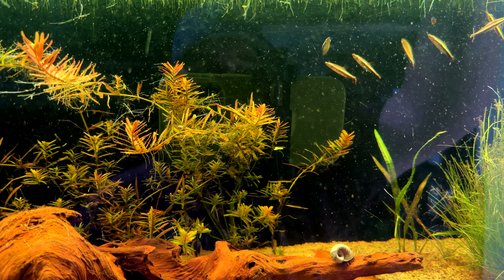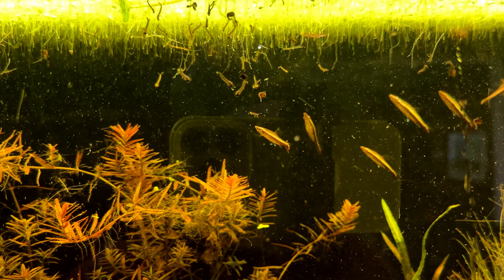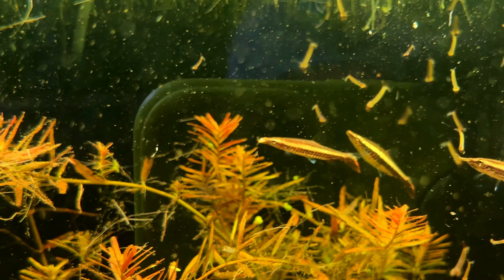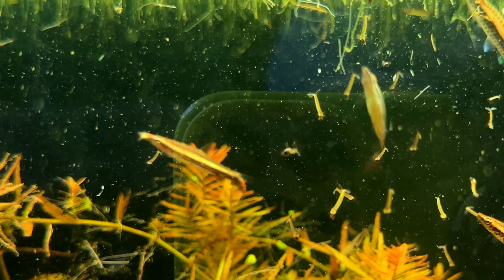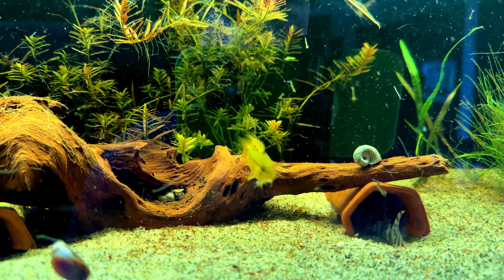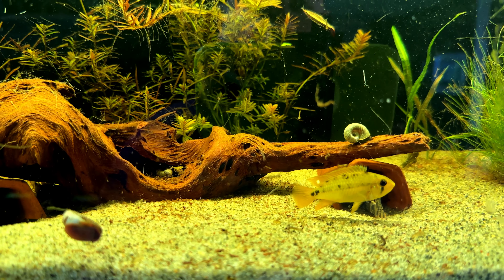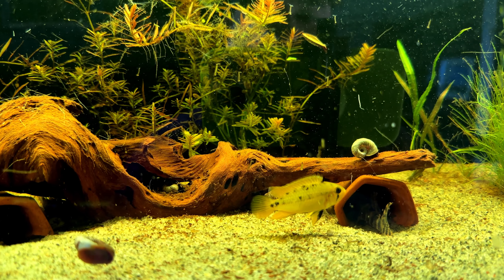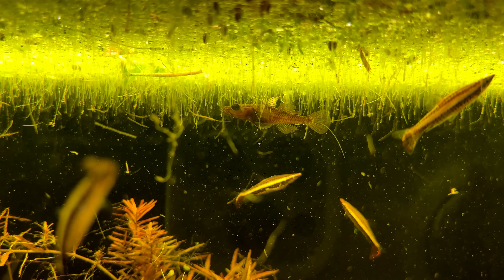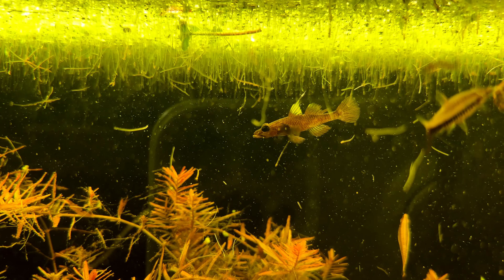There are many benefits of using mosquito larva. Obviously we're mimicking their natural diet — if you've never fed live foods to fish, they love live foods. In the wild, these fish are feeding on insect larva, insects, crustaceans, all kinds of small little animals all day long.